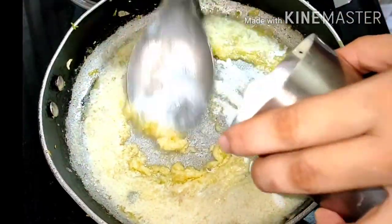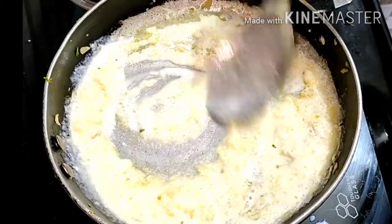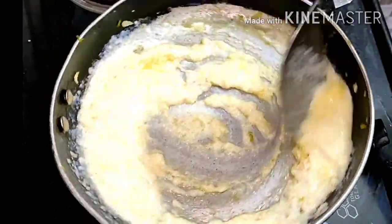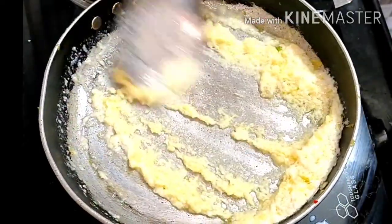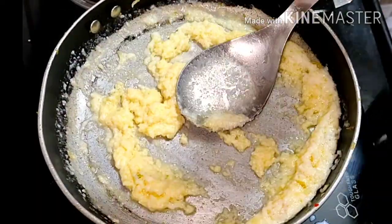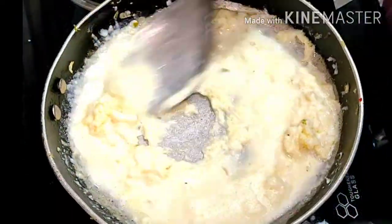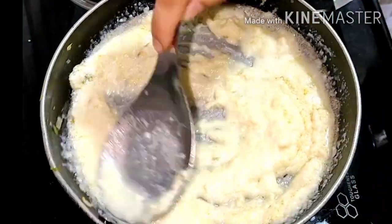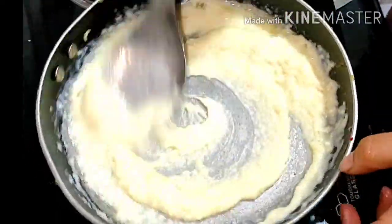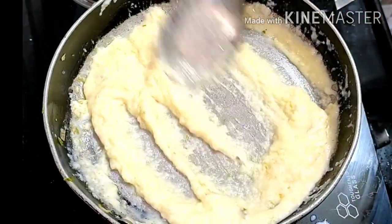Then I am going to mix it in half a glass of water. I am going to use the sauce with oregano and put it in the pan. Then I am going to add salt. I will keep stirring it in the pan. Make sure that you don't add more water. We will mix it slowly.